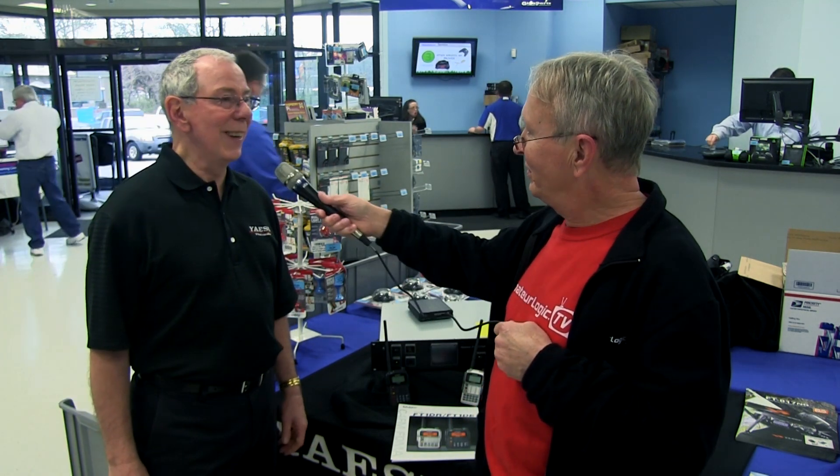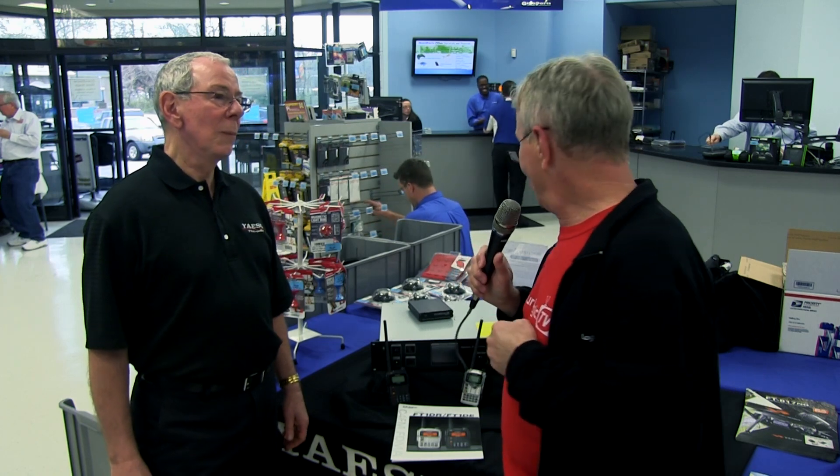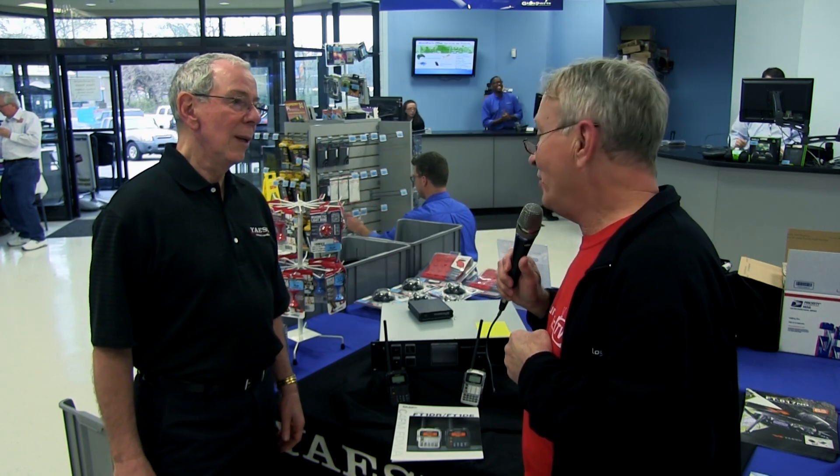Hi, I'm George with AmateurLogic.TV and Ham Nation, and I'm talking here with Dennis Machenbacher of Yaesu. Glad to have this opportunity. Well, I know Yaesu's got a new digital system out here, and I just wanted to stop by and learn a little bit about it. I know very little at this point, so fill me in.